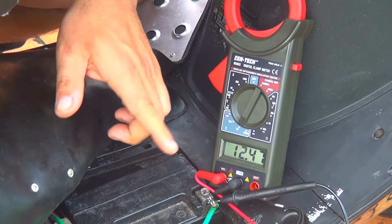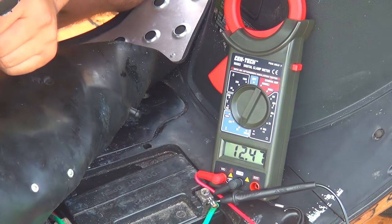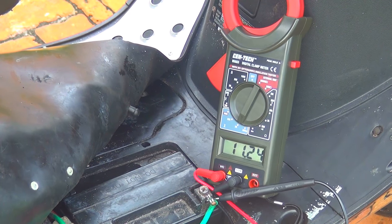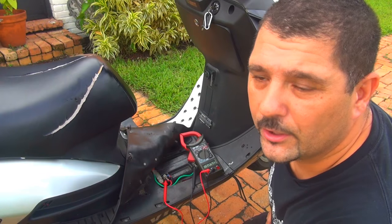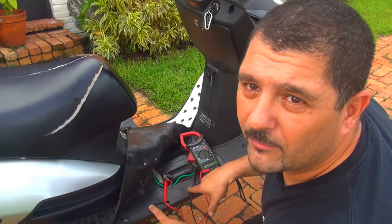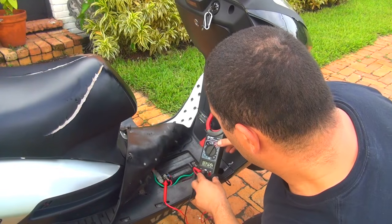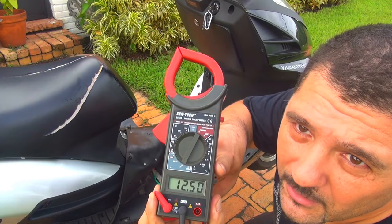At this point we see the battery is at 12.47 volts. Now to check your electrical system and see if the battery is charging, you will have to turn on your scooter. Place the probes on the battery — red on red, black on black — make sure they're firm, and turn your scooter on.